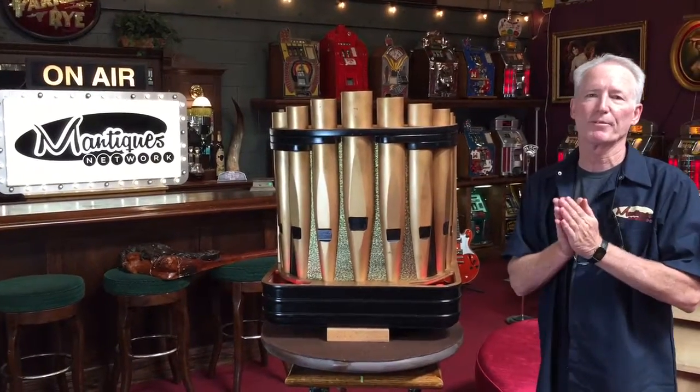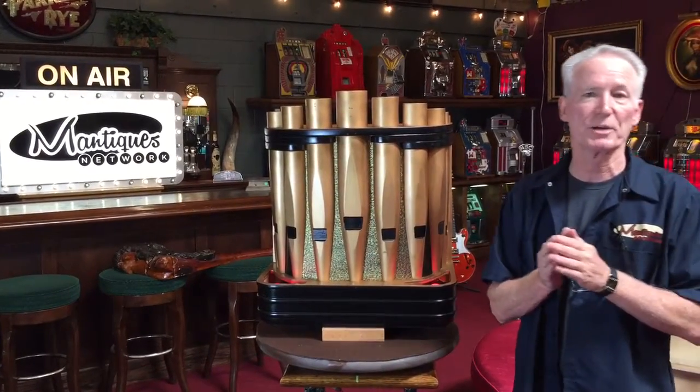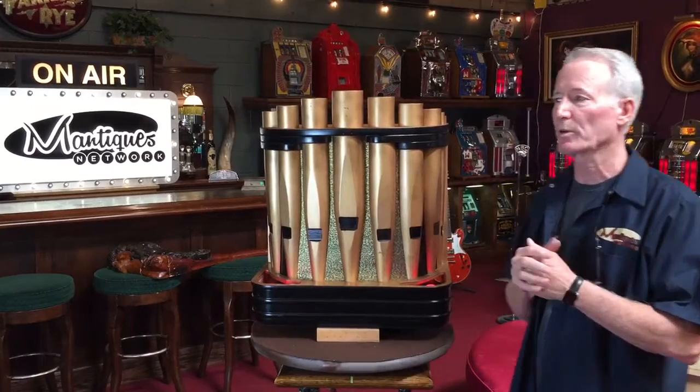Hey folks, how you doing today? So what we have here is a 1939 Seaberg Speak Organ. That's what it was called.